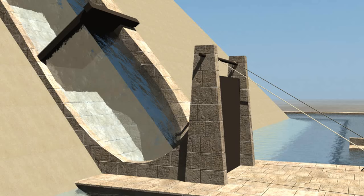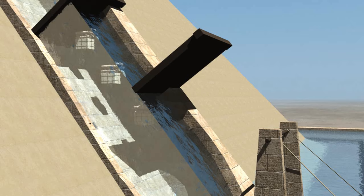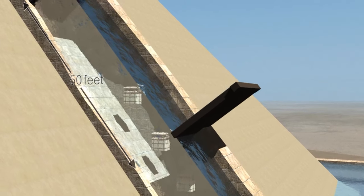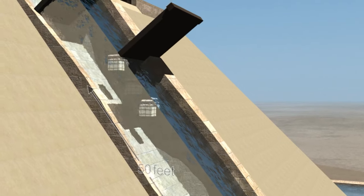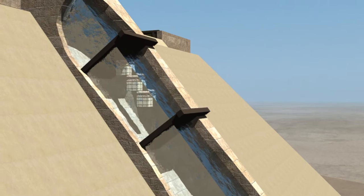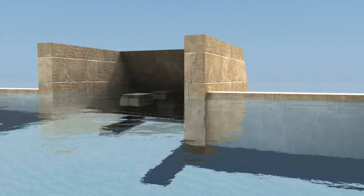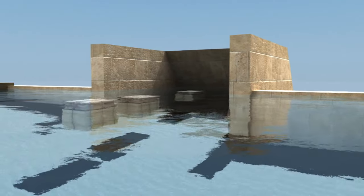Blocks would be continually moved upwards in threes and fours between each set of locks. Finally, the blocks arrive at the top of the pyramid construction site, ready for placement.